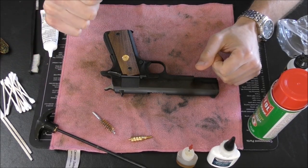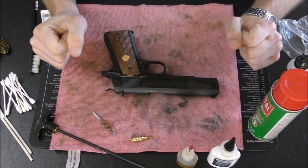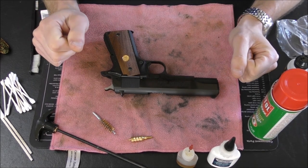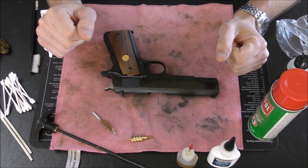Hello, welcome once again to Stuff and Things, where I like to talk about stuff and occasionally even things. I'm your good friend Bradley, and today I've got a dirty gun here. This is a Colt Mark IV Series 70 government model of recent manufacture. I have fired about 100 rounds through it, so it's not super dirty, but I figured I would give it a cleaning and show you guys while I did it.